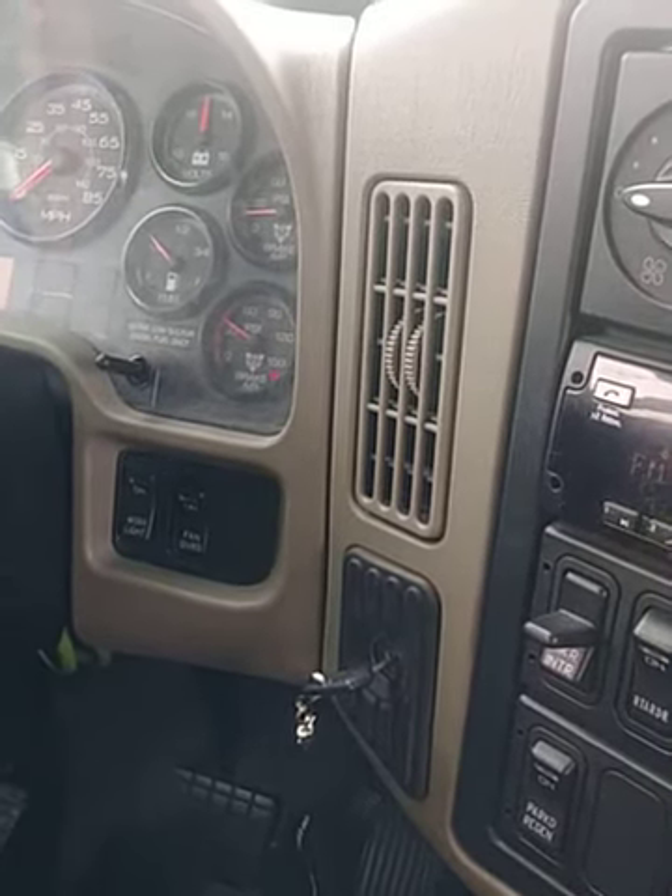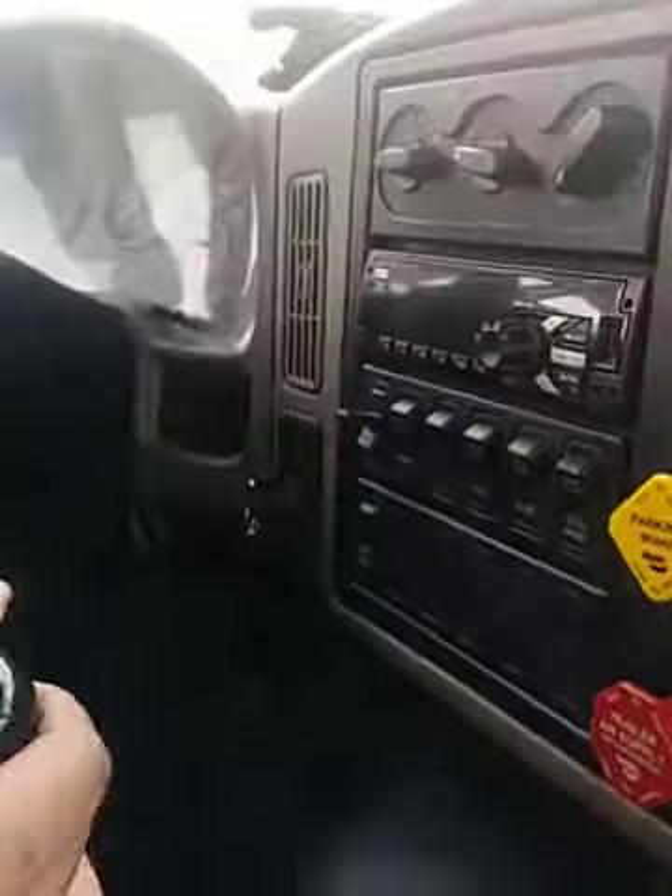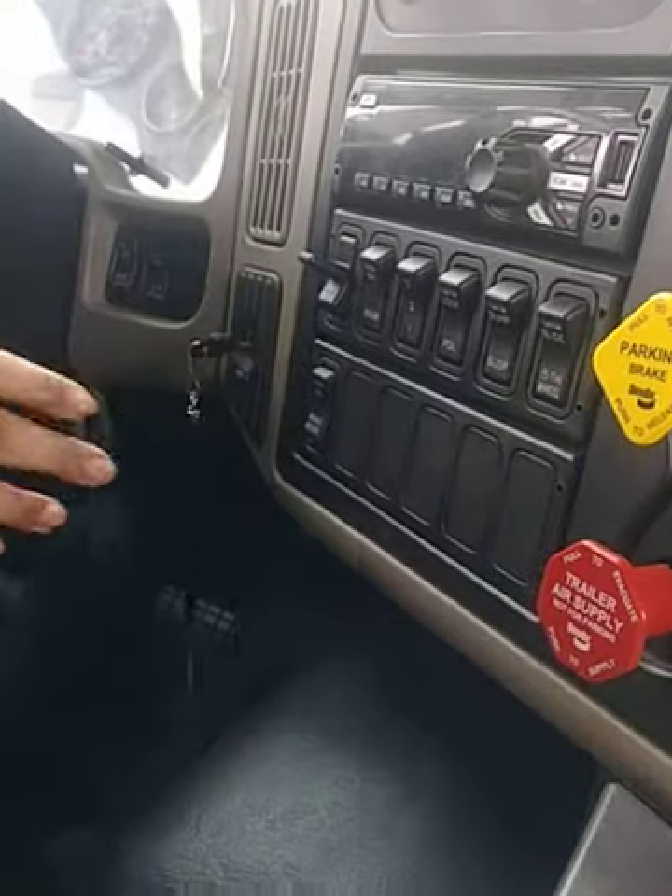For my next step I'm going to build to max pressure. Take it out of gear, put it in safe start again, turn it on. Now start your in-cab inspection while it's building up pressure.